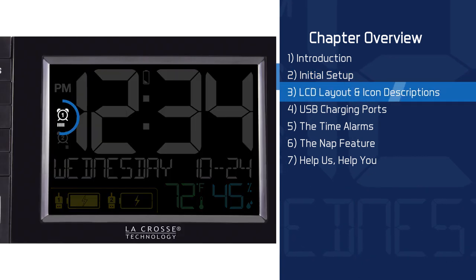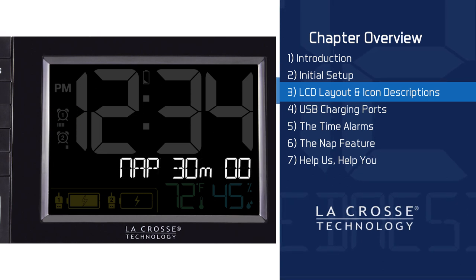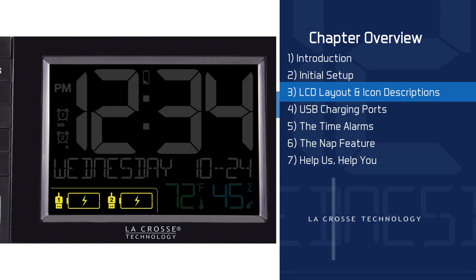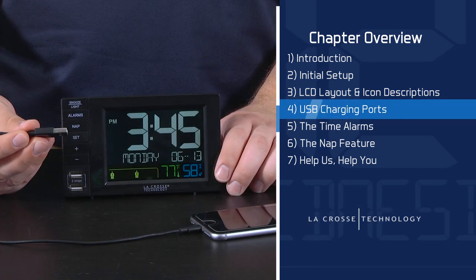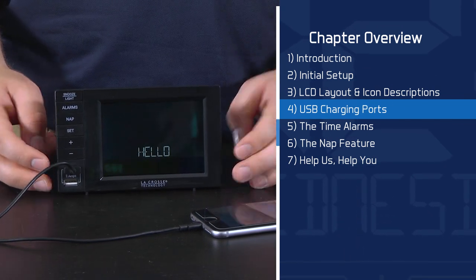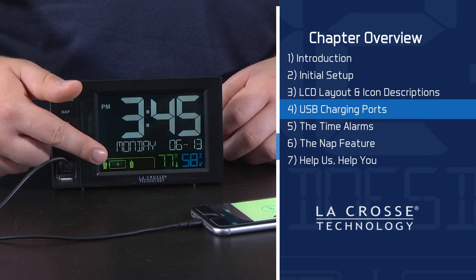Chapter 3 covers LCD Layout and Icon Descriptions. In this chapter, we lead you around your alarm clock screen, detailing what each icon means in relation to each other. We will also show you how to adjust your backlight brightness. Chapter 4 covers USB Charging Ports — here we explain how these ports work, what cords you'll need, and fully describe what each charging battery symbol means.